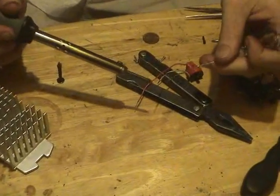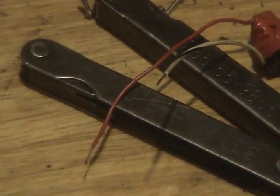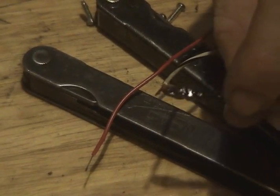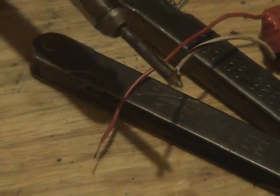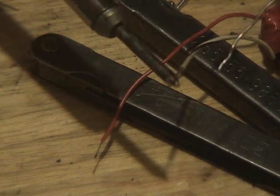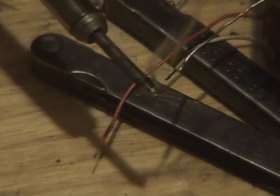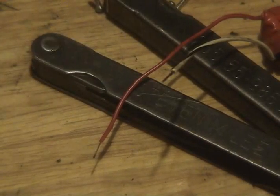Take the wire and get it all twisted up nicely. Take a little bit of flux — what this does is clean the wire up, and you'll actually see it turn really, really shiny once you heat it up. Then just take a little bit of solder and put it right into the wire. And that is tin.